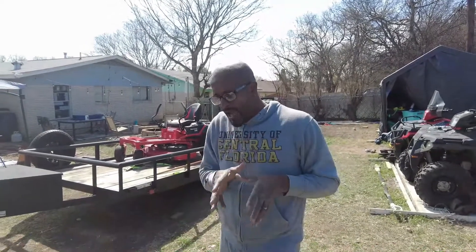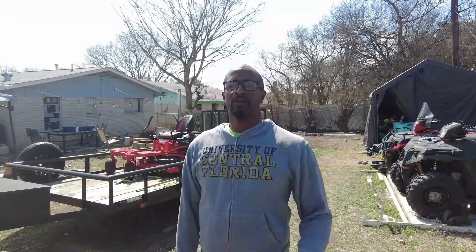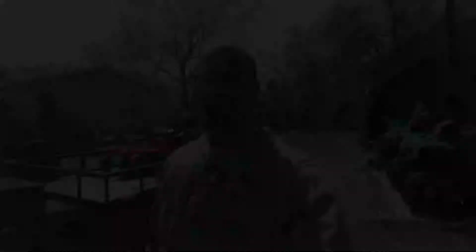So I figured I'd do a tune-up on this thing — and apply this to your car too, that's where I'm going with this. I went online, searched everywhere, and found out they offer a complete tune-up kit for this lawnmower. Let me show you what they sent me.